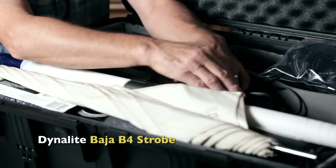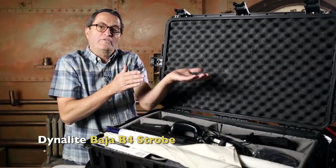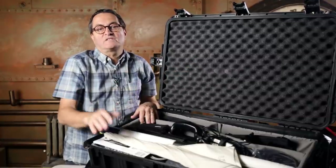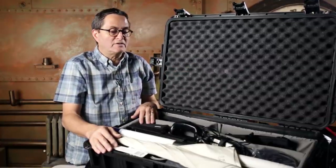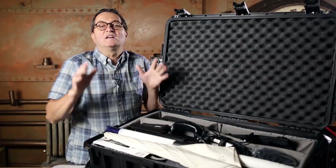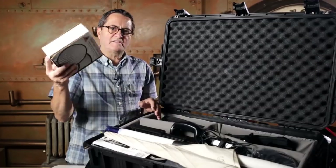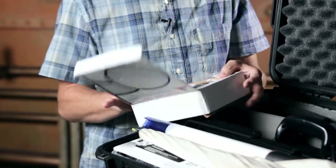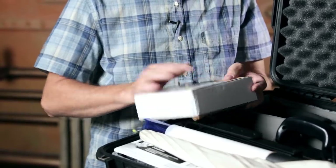Right next to it I have four Pocket Wizards — just a simple Pocket Wizard Plus X. Underneath that I've got a Baja B4. I have one reflector that's going to be used for grids and one that's going to have a softbox on it. I don't want to carry two reflectors, trying to keep everything as compact as possible. So I have my Baja B4 and two chargers — one for each of the Bajas. I have a set of grids: a 20, a 40, and a 60. Nice range — I'll be using that a couple of times as we shoot.